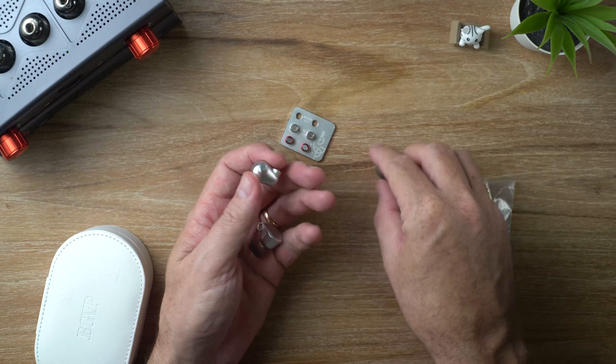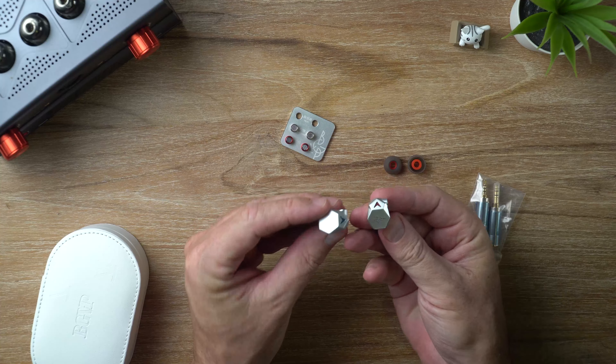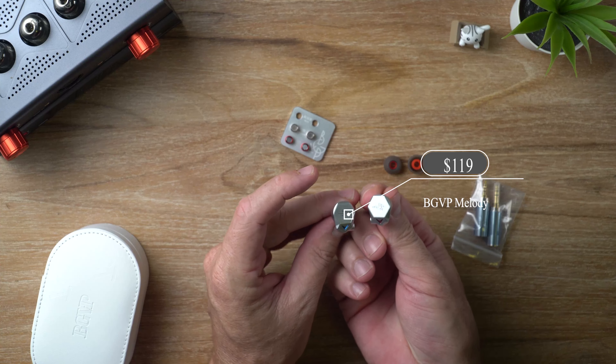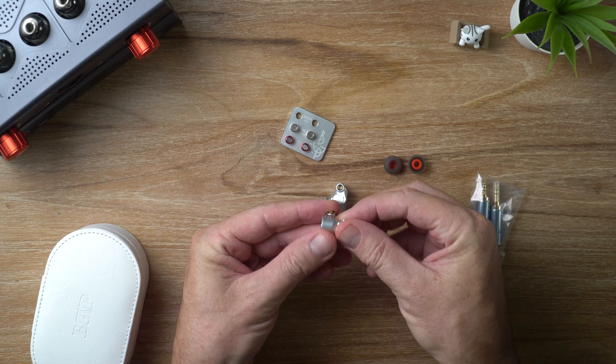Let's have a look at these tuning filters. By the way, the price of the Melody is $119, and they have a single 12mm dynamic driver.